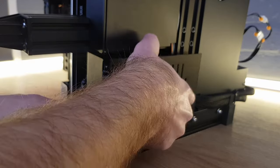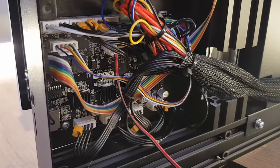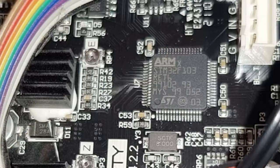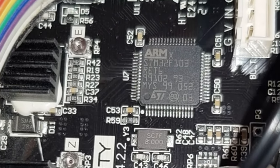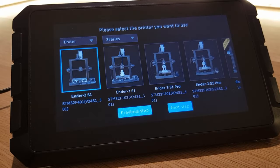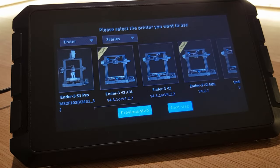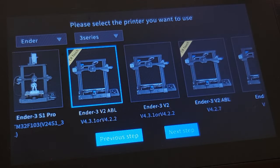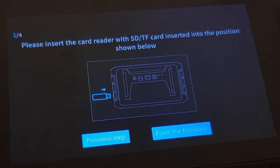Depending on what model you have this may just mean undoing a cover, but most likely you'll need to carefully lay your printer on its side so you can get access into the base. Once you have access to your control board, read what's written on a large square black chip and write it down. Also make a note of the model of control board you have. My Ender 3 version 2 has an STM32F-103 chip and a version 4.2.2 board. I can now use this information to select the correct option from the list of Creality printers I can add on my Sonic Pad. I also have a CR-Touch bed probe installed so I'm selecting the Ender 3 version 2 with a 4.2.2 board with the CR-Touch label.